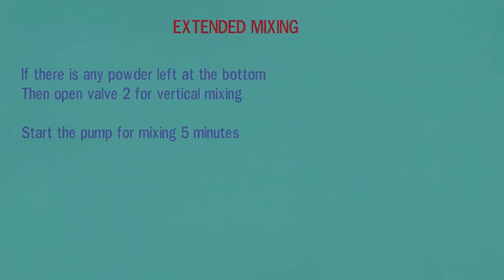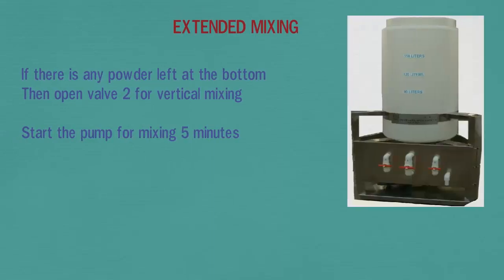For extended mixing: if there is any powder left at the bottom, open valve 2 for vertical mixing and start the pump for 5 minutes.